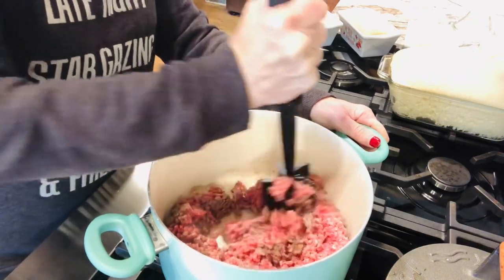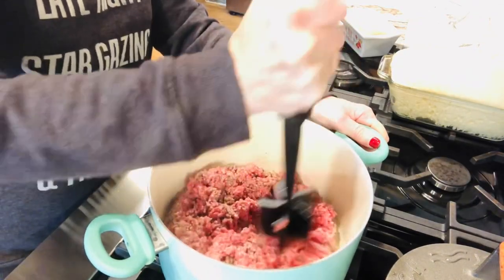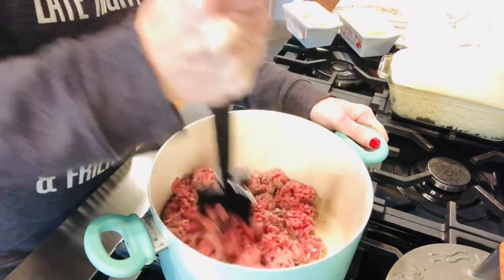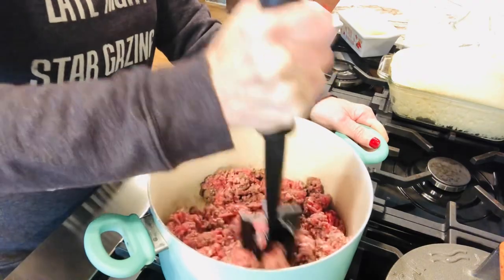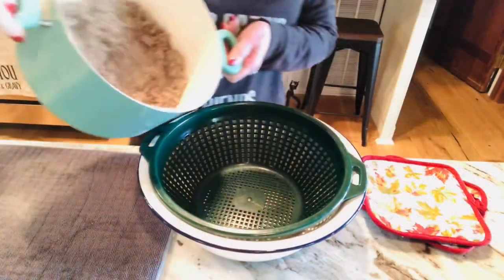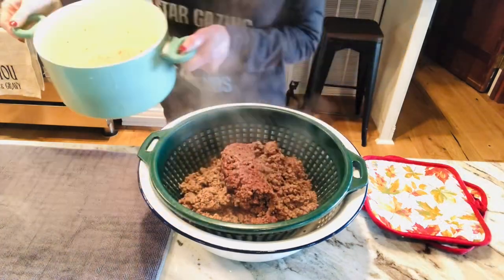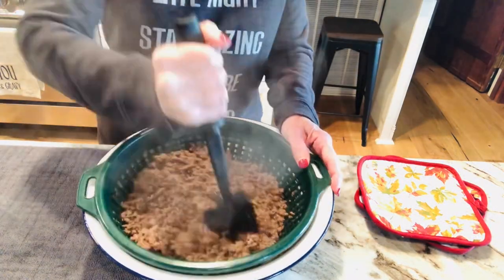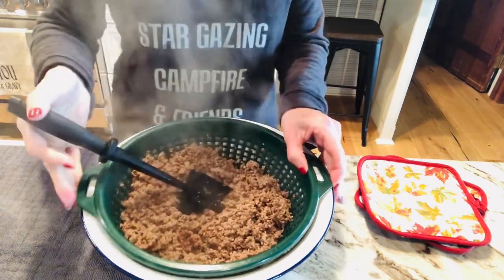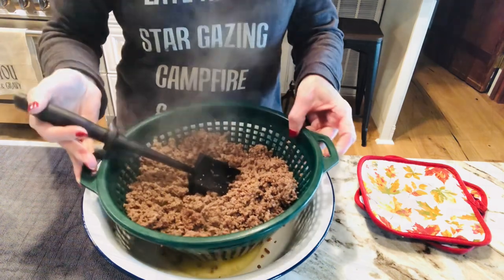The first thing you do is you brown your ground beef and then after it's browned we're gonna drain it. I just use a colander and I'm just gonna drain the grease out. I'm gonna put my pan back on the stove. I just let it drain in the colander and then I can just dump the grease out when I'm ready. So I'm gonna put this meat back in the pan.